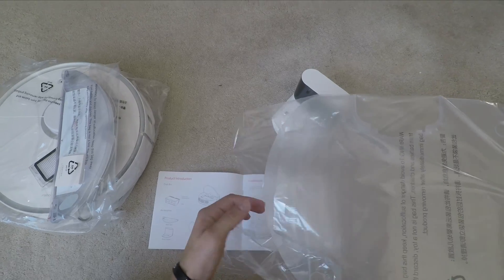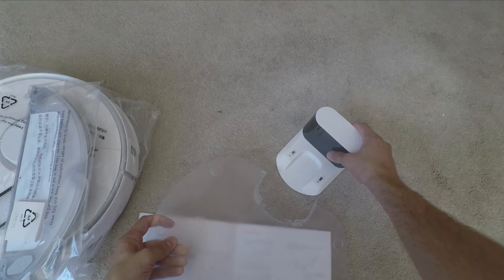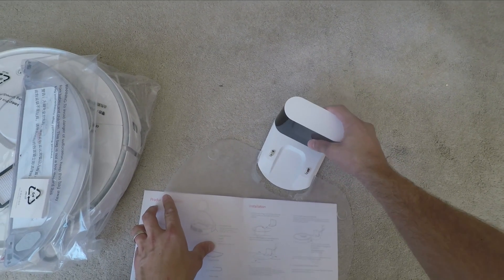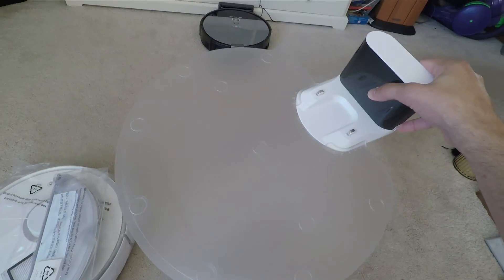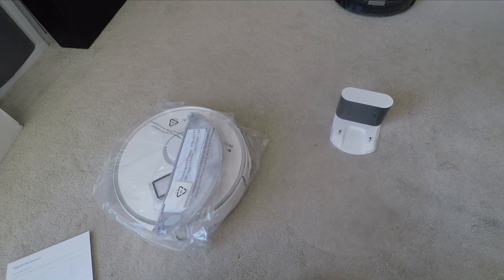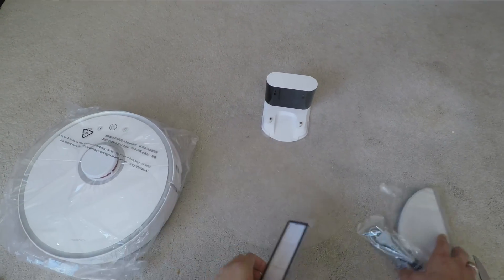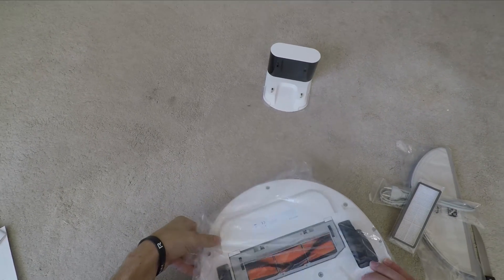Without a brush guard you can find things get stuck in the brush. Looking at the previous video I did on the iLife, that doesn't have one — it just has a big hole where it sucks things up — and I found it would suck up kids' socks, random toys, letters, things like that, get clogged up, and couldn't tell you it was clogged, so it would just carry on going around unable to do a good clean. This one doesn't have that problem.